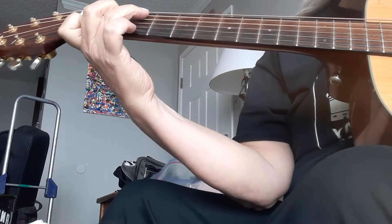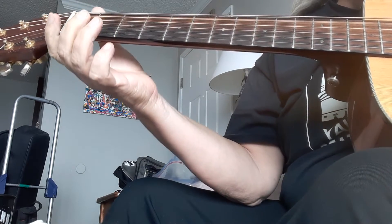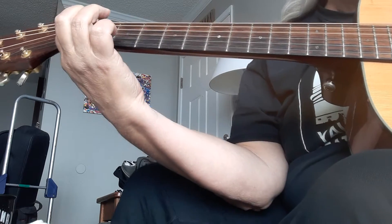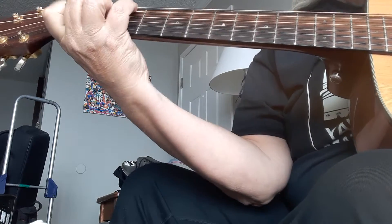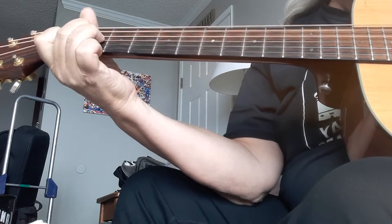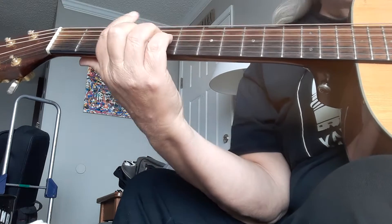So what I primarily do is these notes on the A string. Then I go down a fret. Then open. Then the G on the E string. Then the F. So it's primarily a C walk down to G.